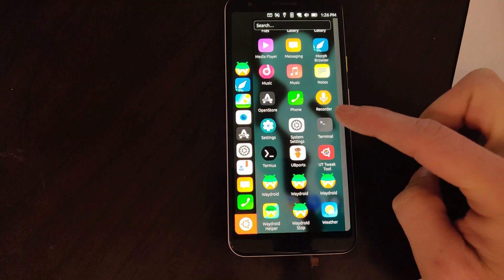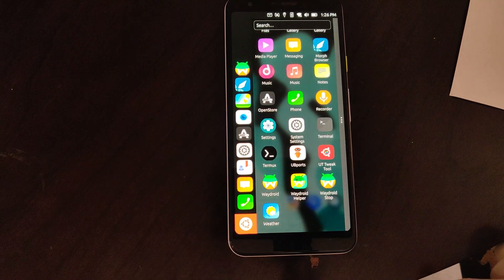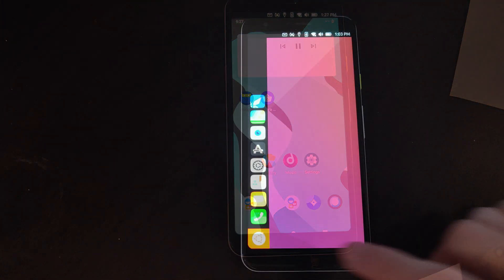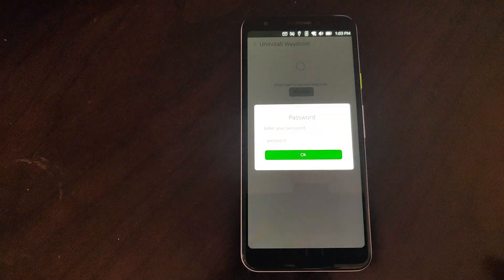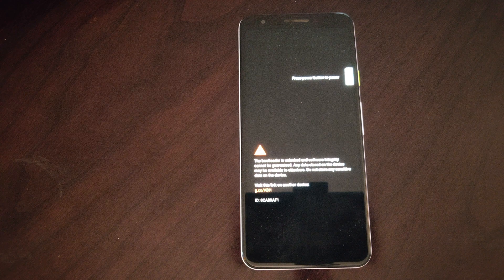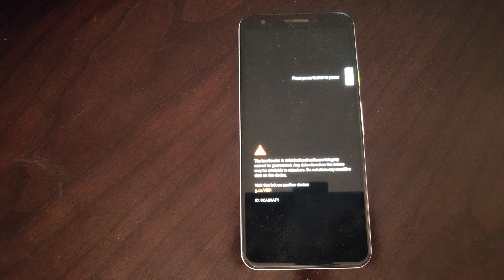Sometimes you'll notice that there are multiple Waydroid icons in the app drawer — usually a quick refresh of the apps will make them go away. Also conveniently in the Waydroid Helper app is an uninstall script. So if your Waydroid installation gets broken or you just don't want Waydroid on your Ubuntu Touch device anymore, you can go right into the Waydroid Helper app and use the uninstall function. After a reboot, Waydroid will be uninstalled and you will have a clean Ubuntu Touch installation.